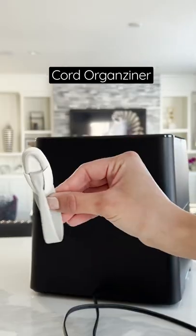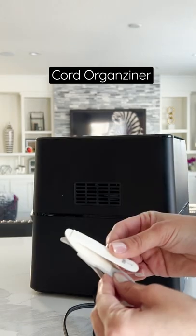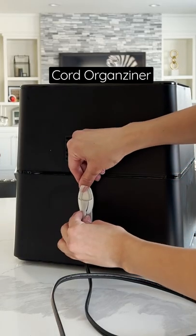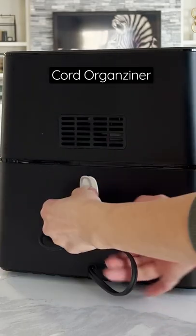Do you guys get frustrated with all the hanging cords off your electrics? We sure do. We found these cord bundlers, and all you have to do is use the 3M tape and stick it to both sides, and then just wrap your cords to your electrics.